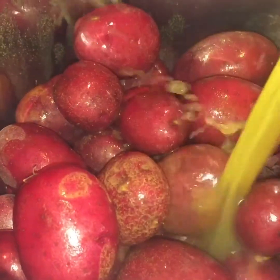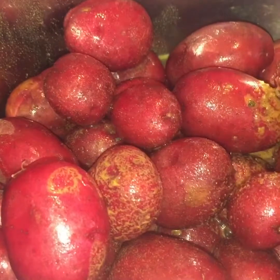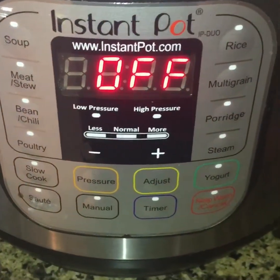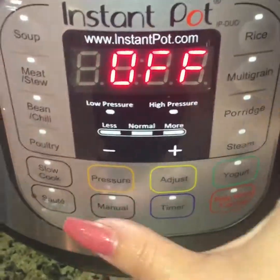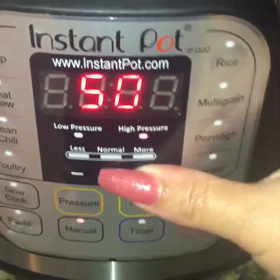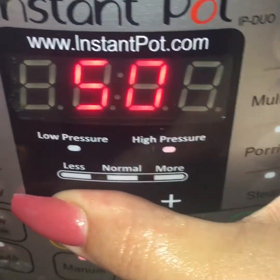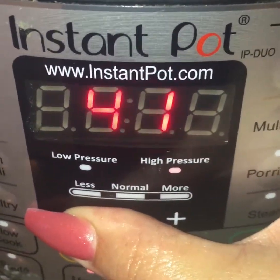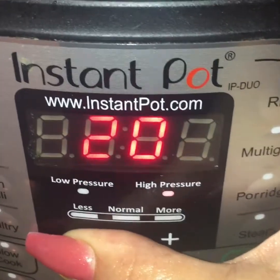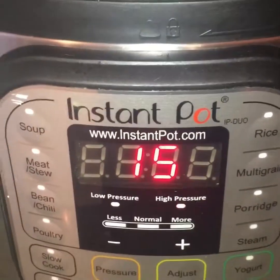I'm gonna take one and three-quarters cups of chicken stock and throw that right into my potatoes, then we're going into our Instant Pot. I'm going to hit Manual and keep it on the highest setting — 15 minutes for three pounds of baby red potatoes. That'll give you a really good potato. Let's let it do its job.